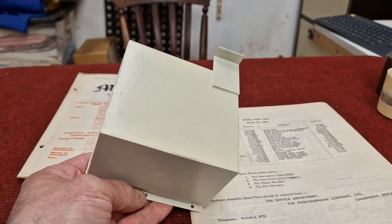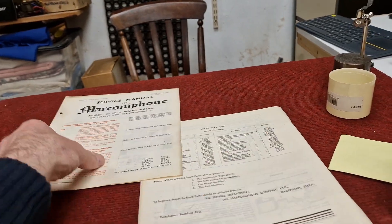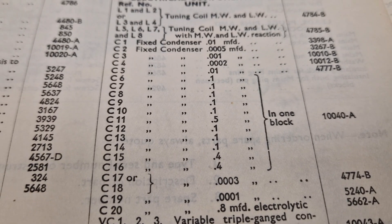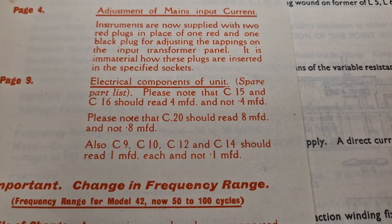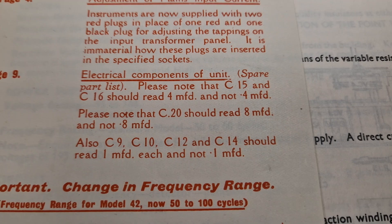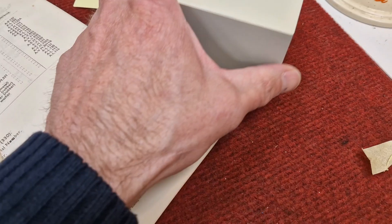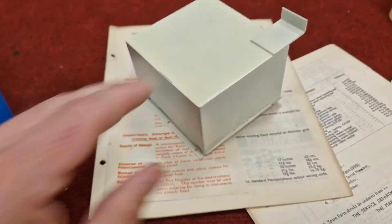So that's the condenser can all sealed back up again, just puffed over with a little bit of paint so it looks lovely. But unfortunately I am going to have to undo it again, thanks to the Marconi service data. I should have looked at the big red warning on the front — it clearly states that capacitors reading 0.4 should be 4 microfarads, and C9, 10, 12, and 14 that read 0.1 microfarad in the service data should actually be 1 microfarad, not 0.1. So sadly I'm going to have to open this back up again and change a few of the capacitors.